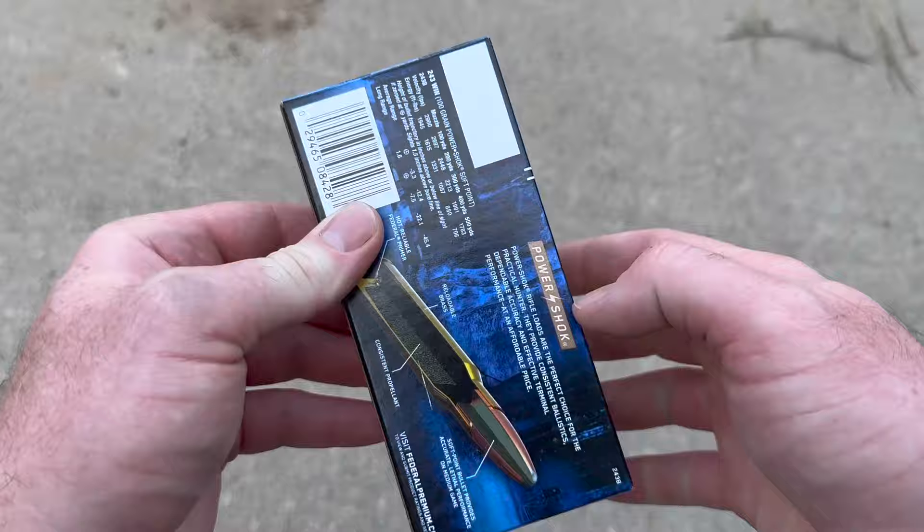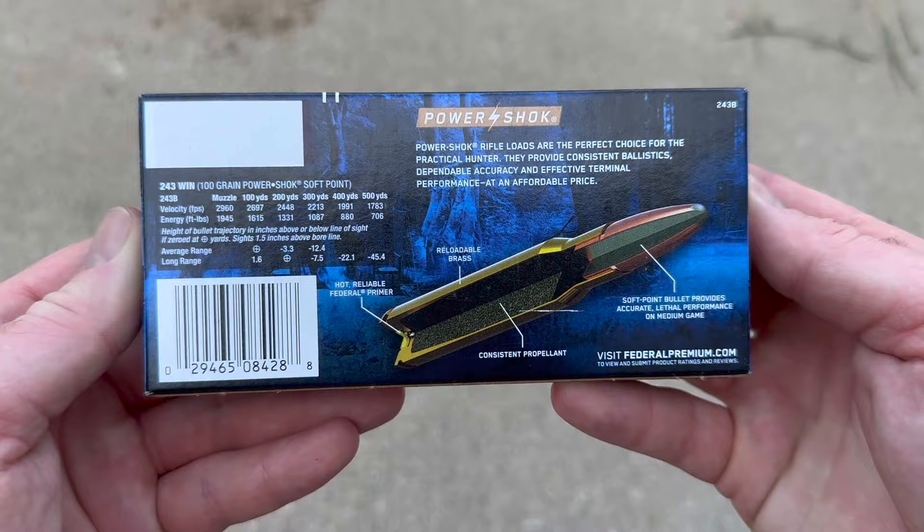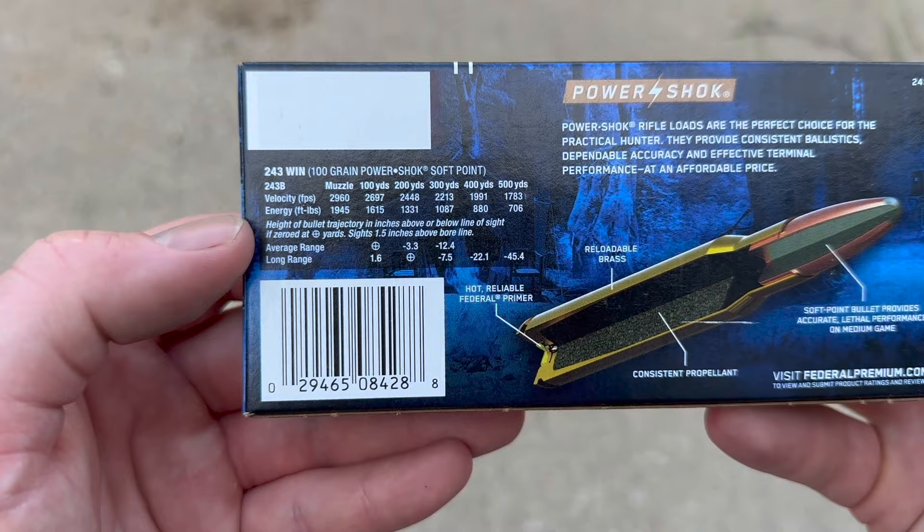Let's go ahead and take a look at the back. Here's your promo information — you can pause and read all that if you would like. Here is your velocity and energy info. It does not have a barrel length listed, so we'll see how close we get to 2960.